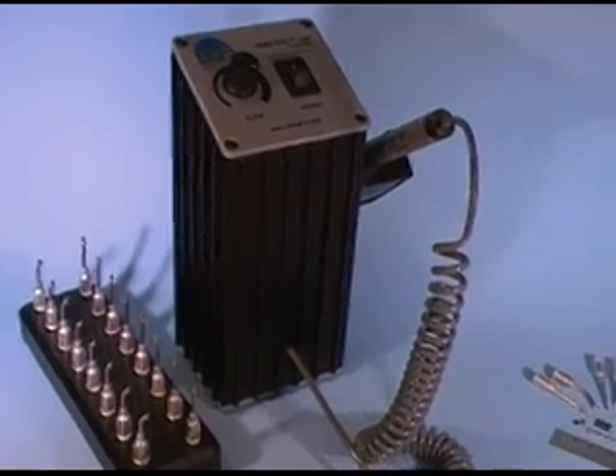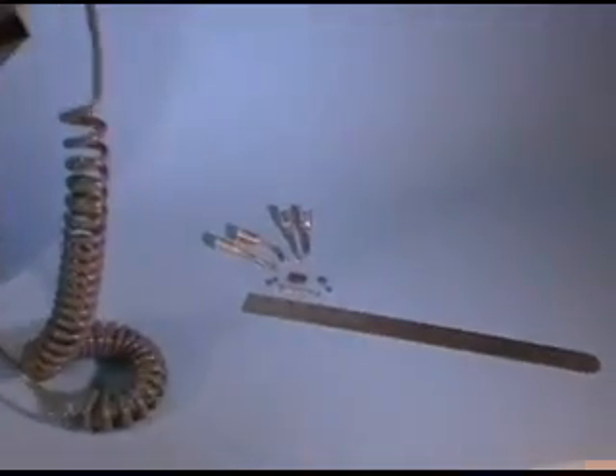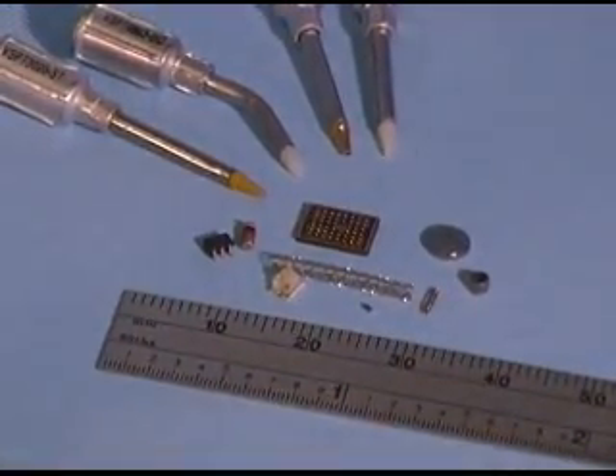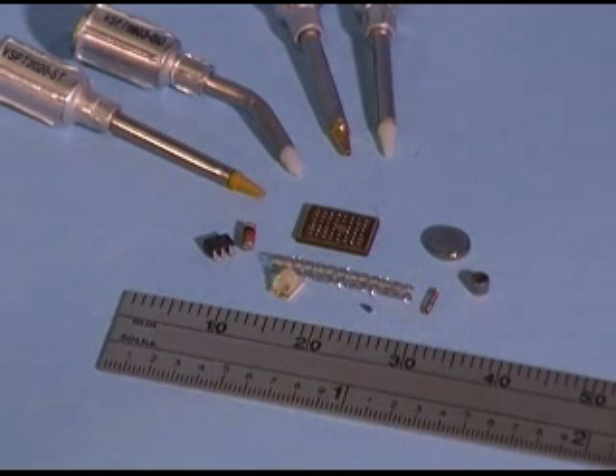The tips are available in four different materials. The high temperature Torlon is shown on the left. Next is the economical Delrin plastic, our gold-plated brass, and the ESD-safe static dissipative acetal material.